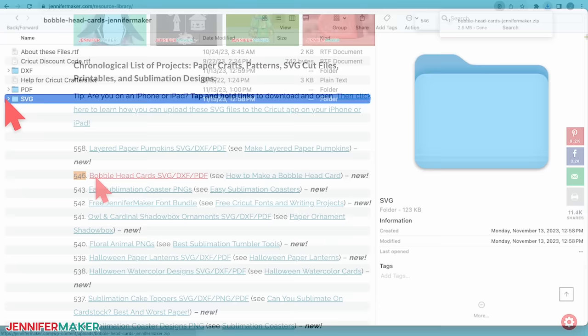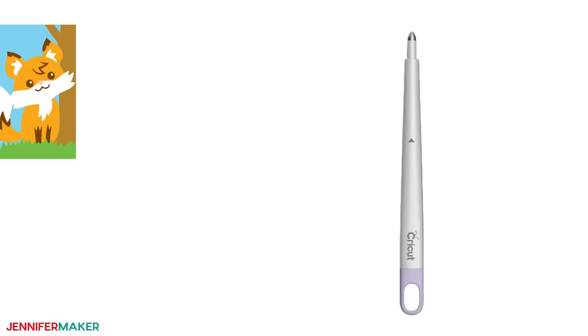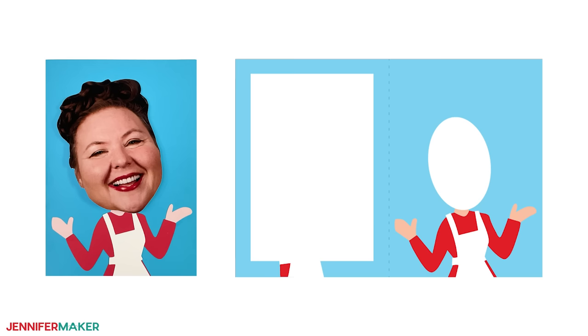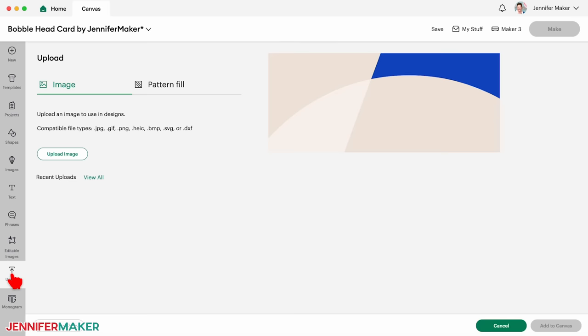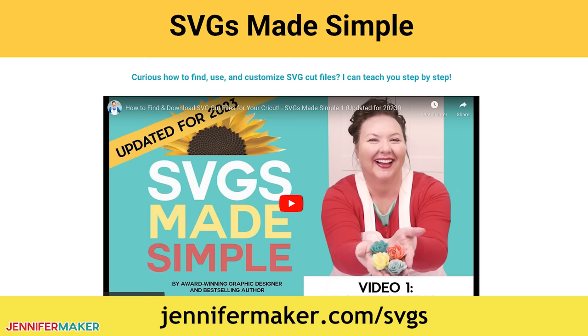The SVG folder includes an adorable cat card, a cute fox card, and a customizable card to use with your own printed photo. I've included versions of each that require a scoring tool, as well as no score versions that only require your fine point blade and fold on dashed cut lines. I'll show you how to add a head with your own photo to the custom card using the no score version. Now, if you're not sure how to upload files like this, go to jennifermaker.com/SVGS to learn how to download, unzip, and upload SVG files.